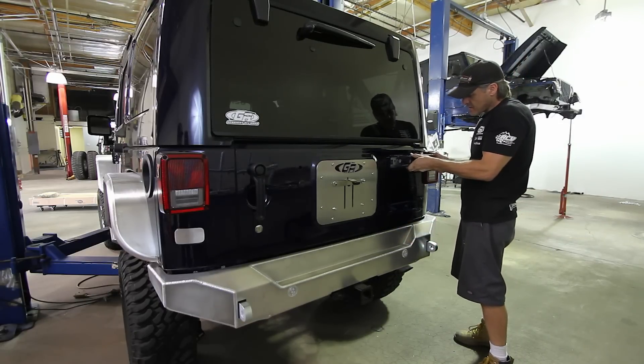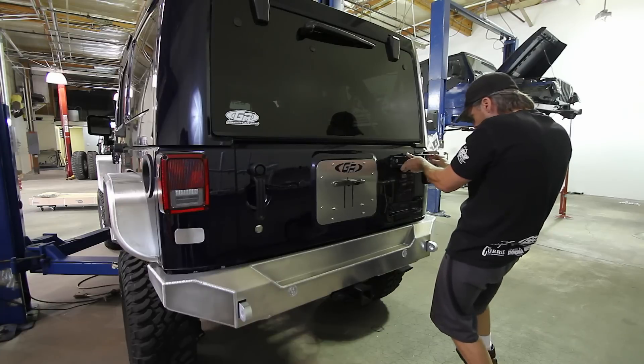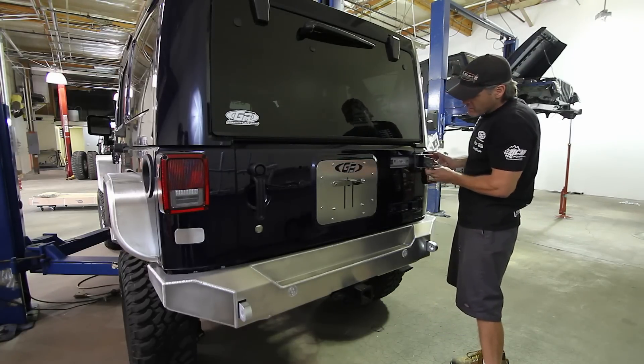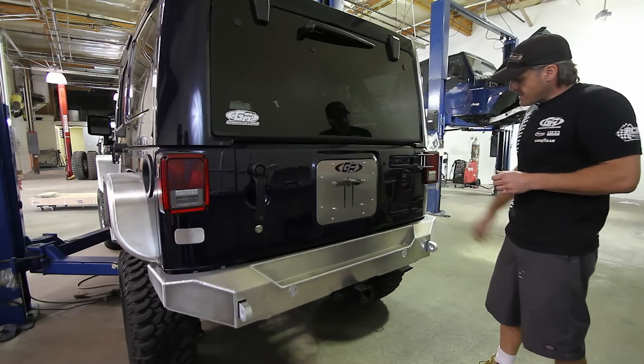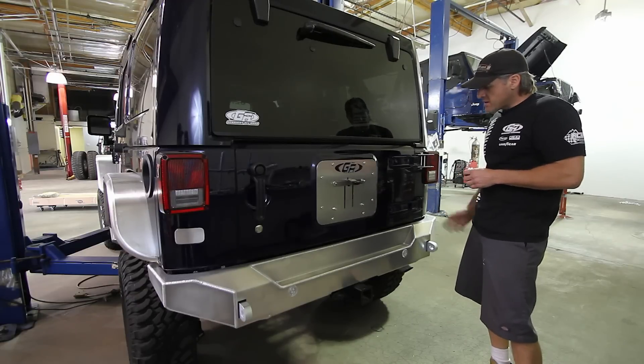Slide the bolt back through. The slugs in the body allow some movement, so re-line it back up — the old paint marks will get you pretty close. That's basically how you do the one hinge. Tighten that up, pull this one apart, do the other hinge, then we'll come back for the rest.